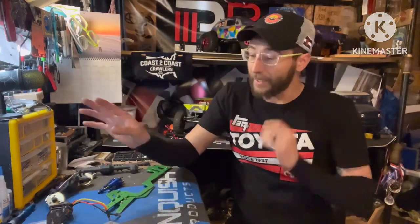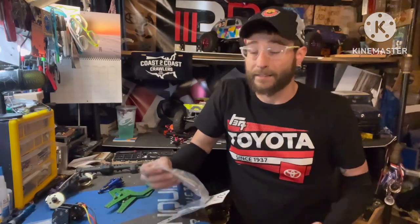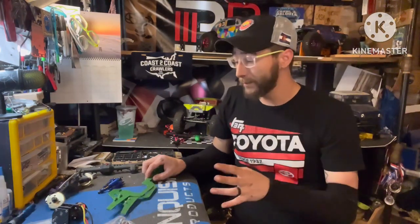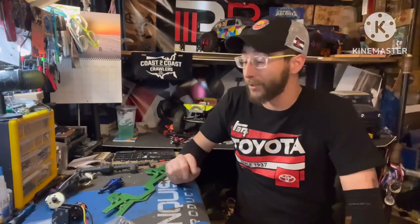We're also throwing in these ultra-short shocks from Deluxe Fabrication, all put together and ready to go. XO RC also offers a Trekker skid for their transmission, but I forgot to order one, so I'm using a 3D-printed skid I already have. Now I'm going to get the links assembled — one cool thing with the XO links is they are color-coded, so you know where each link goes. They offer links for multiple wheelbases and axle choices. I need to get this to at least slider status since I have a comp in a couple of weeks and no class one yet.